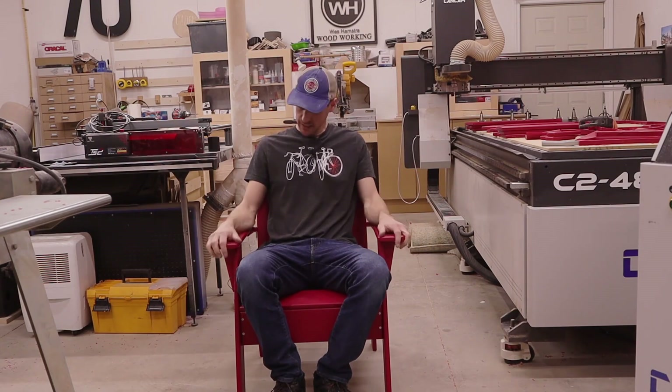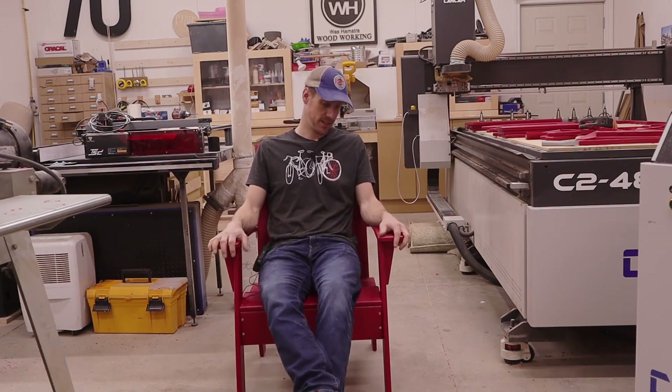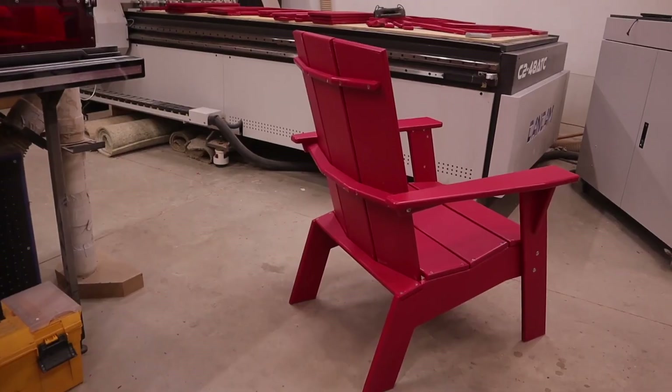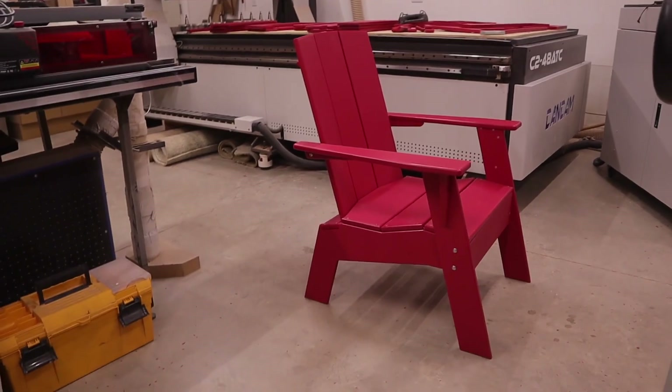And there you have it — a chair made from HDPE. It's a very sturdy chair and it's super comfortable. If you liked this video and enjoyed it, please hit that subscribe button and the notification bell so you never miss when I upload a new video. And like always, we'll see you in the next one. I'm going to take a nap.